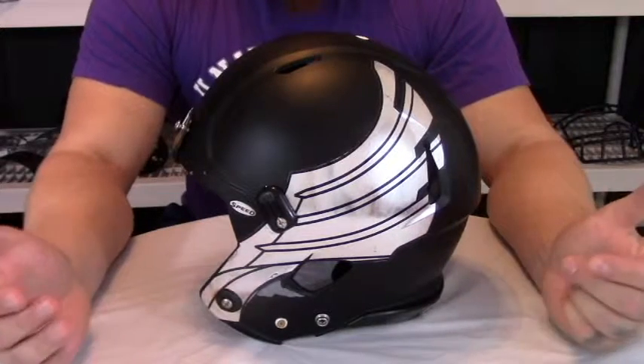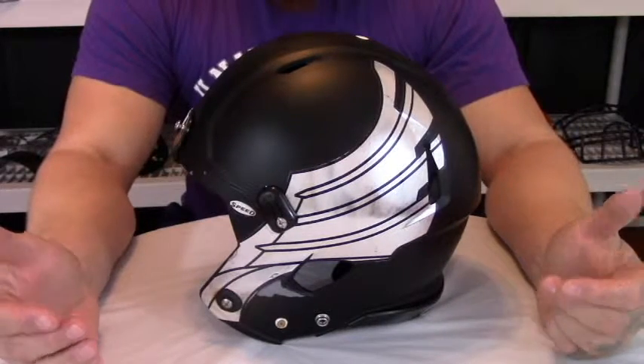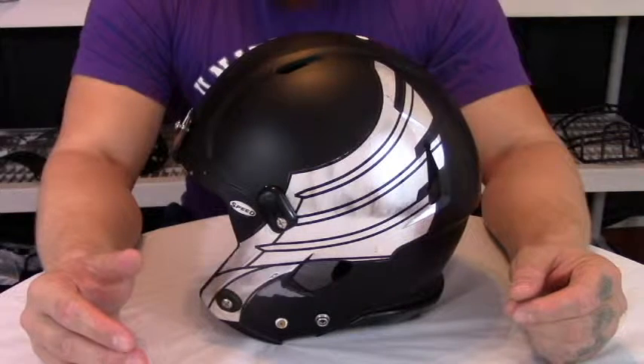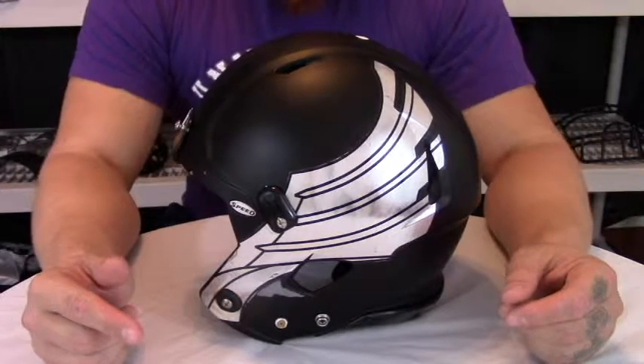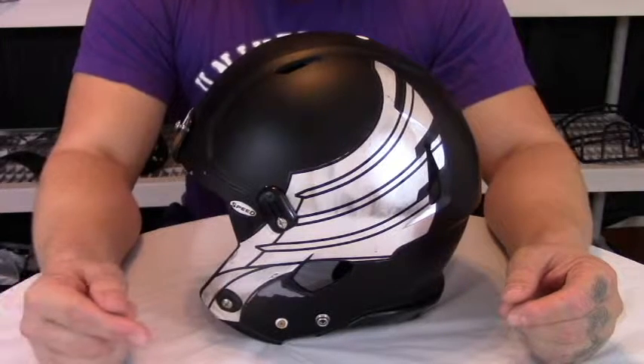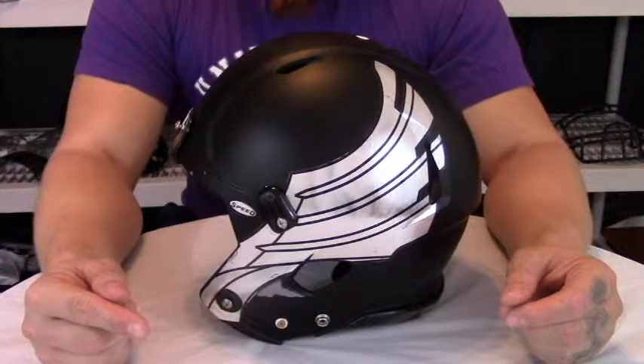On this episode, we're going to have an overview of the Riddell Revolution Speed Helmet. This is a 5-star Virginia Tech rated helmet with a .297 star rating, making it the 13th best helmet on the Virginia Tech scale. However, it is the number 2 ranked helmet on the NFL's safety scale.